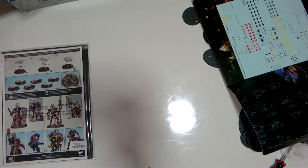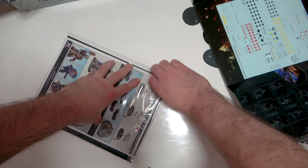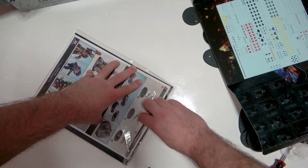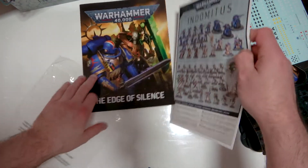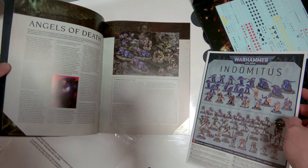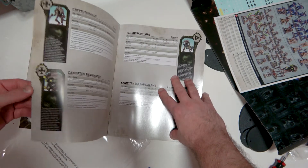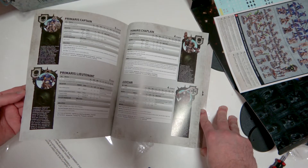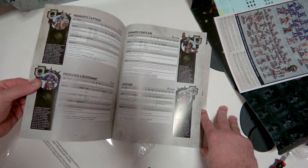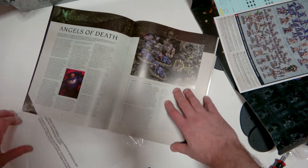I'll save the rulebook for another video — it'll be a good one. Then we've got what looks like instructions, and the Edge of Silence booklet. It's like a mini campaign book with stat sheets for all the new units in the box. I'll go through them for errors later, but they look really good.